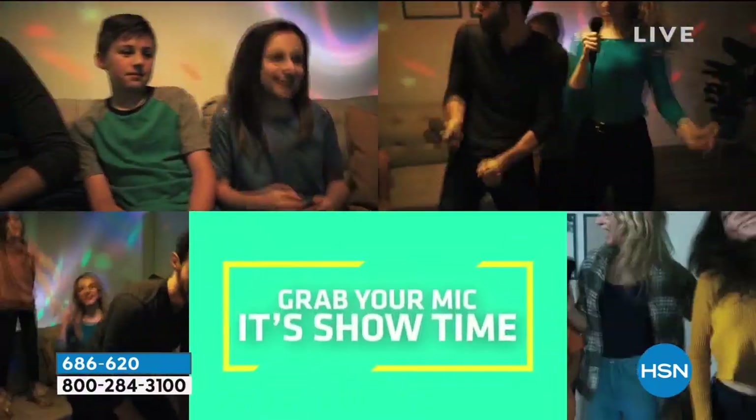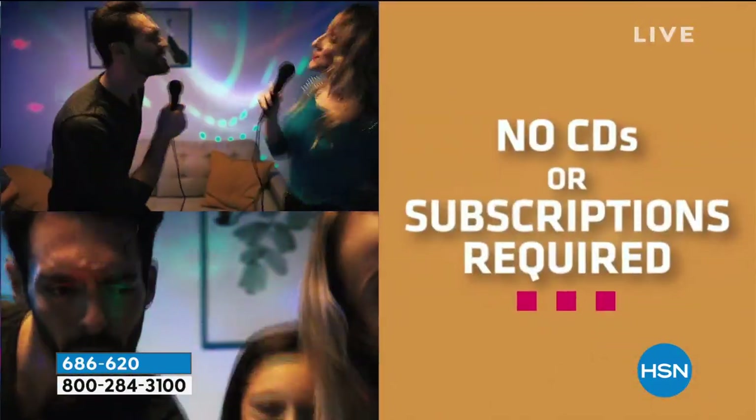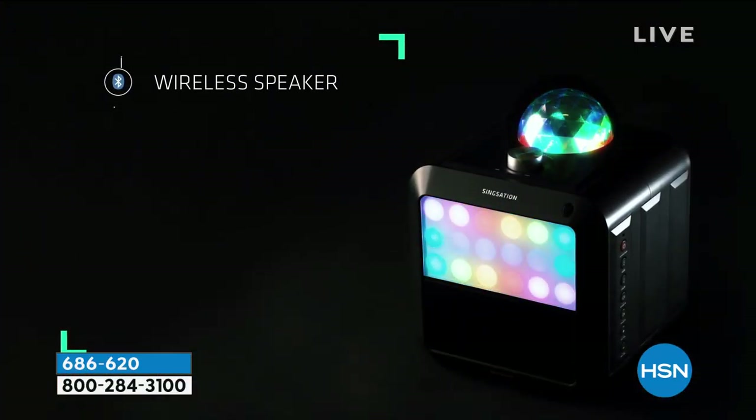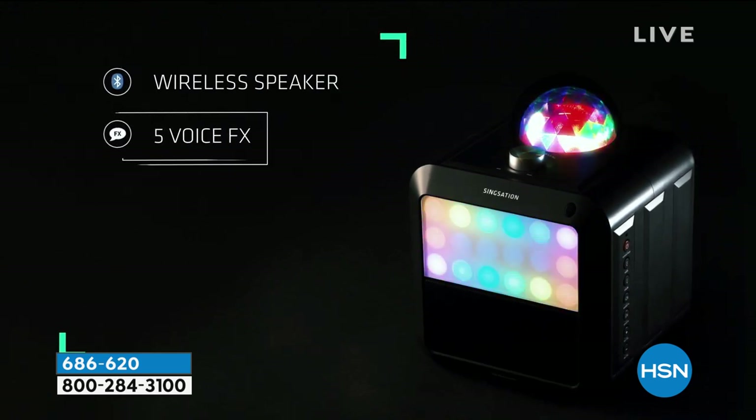You first think kids, but I think the parents have as much fun with this karaoke machine as anybody else. It's not just a karaoke machine - it comes with two microphones. It works with any kind of karaoke app. You don't need a CD, you don't need a subscription. You can use this with the apps you already have on your phone. It could just be a wireless speaker.